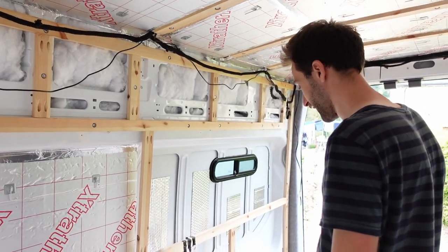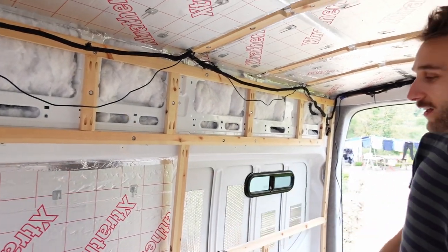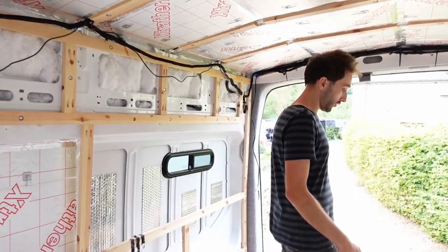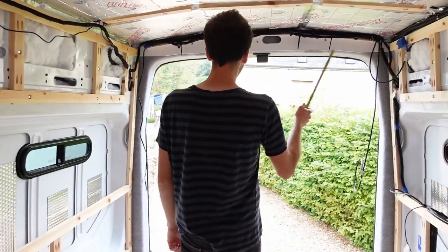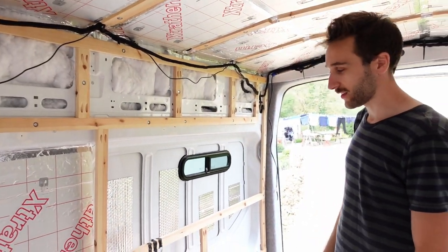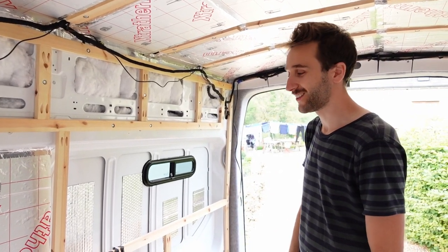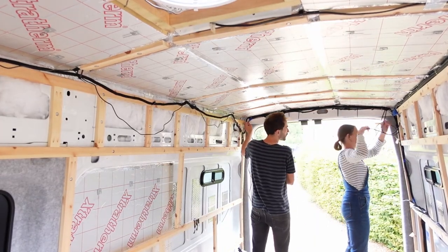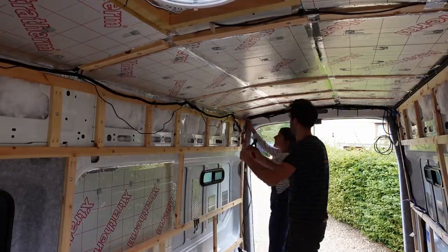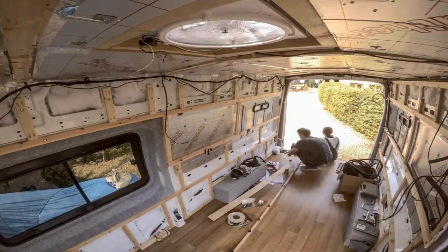We've been pondering the wire run for a light for the kitchen area — trying to figure out the best route. We were going to run it along the garage with the others because that's the shortest path, but we realize it's probably easier to go up this way along the ceiling and around the back of the van, which is actually only about 80 centimeters. It makes things a lot simpler because we've already got conduit there. Figuring out the path is one of the hardest parts.